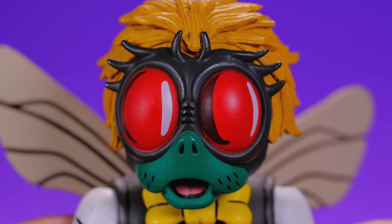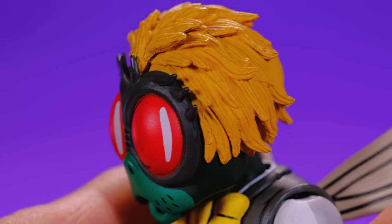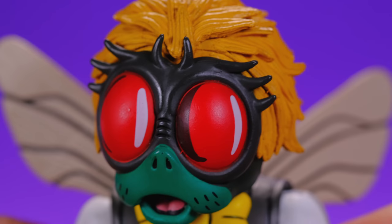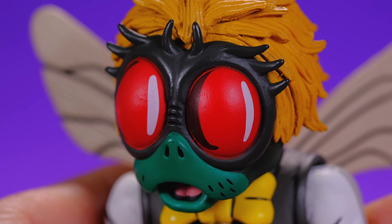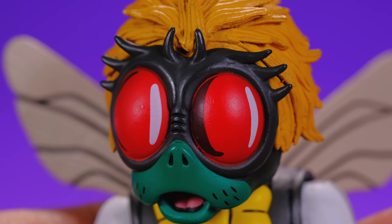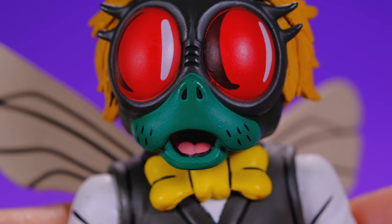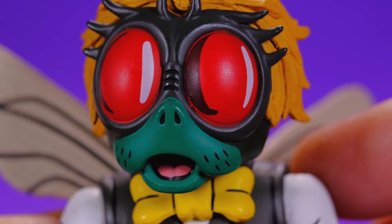Let's get in close and look at the details on Baxter. Starting with the head — I love this head sculpt so much. The hair looks really good and it's soft plastic, so you don't have to worry about hurting your fingers on sharp hair pieces. One thing I really love about this head sculpt is the eyes — the paint work kind of makes it look like it has a reflective quality, with these little white streaks that look like light reflecting off them. The mouth stays open but looks really good.